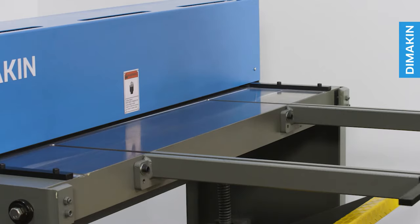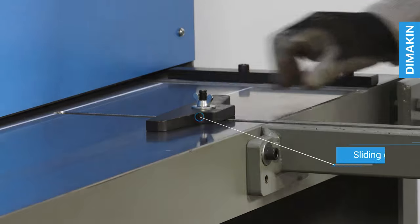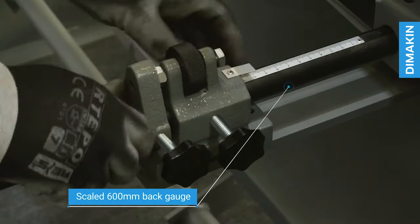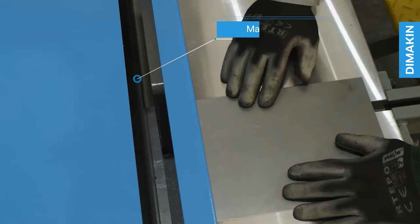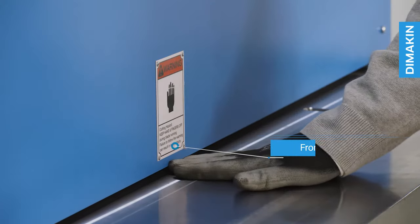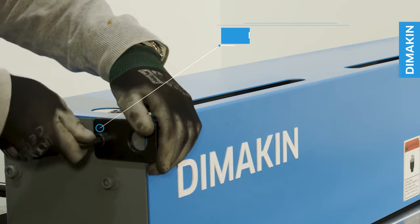Additional features include front arm supports and sliding guides, and a scaled 600mm back gauge. Machined and polished material bed for accuracy. Material viewing holes. Safety guarding. And lifting eyes for convenient handling.